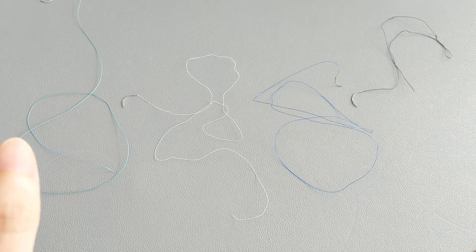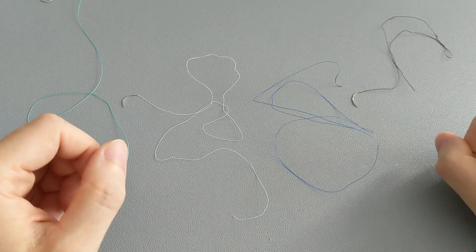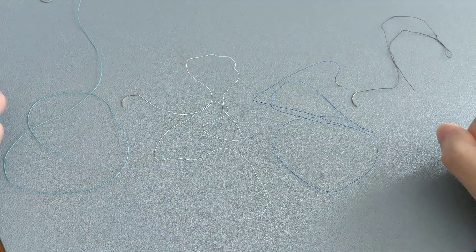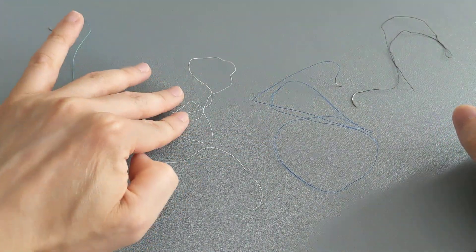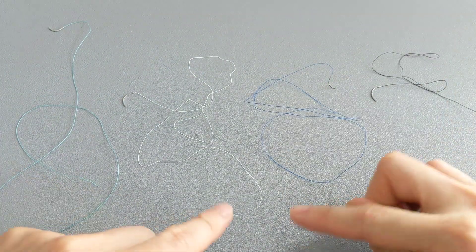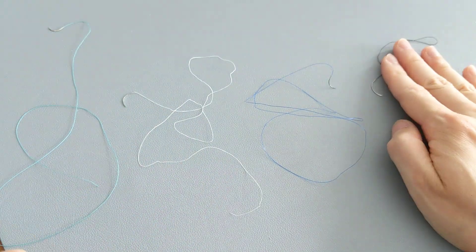This video is to show you what non-dissolvable stitches look like. Here we have four different types in four different colors: the green ones on the left, then the white ones, the blue ones, and the black ones. They're made of different materials — the black one is natural silk.